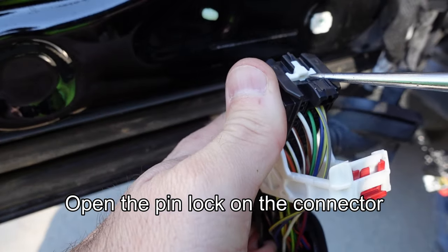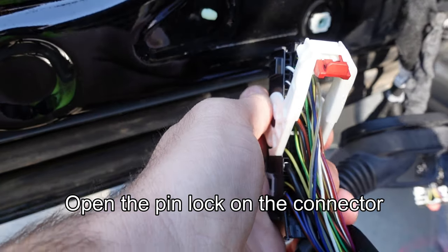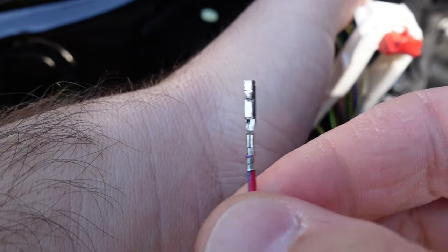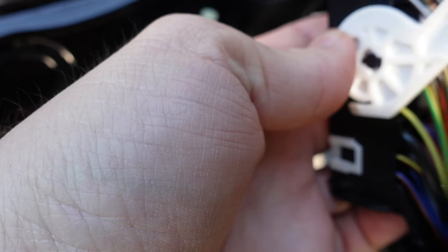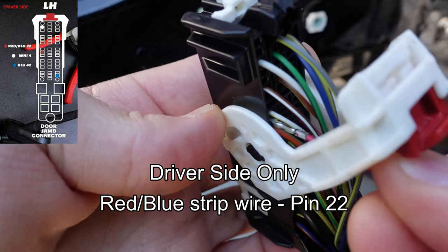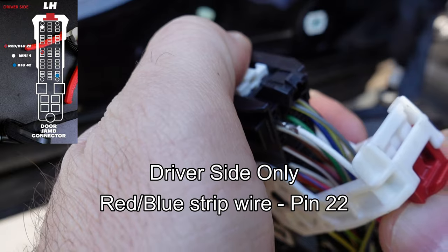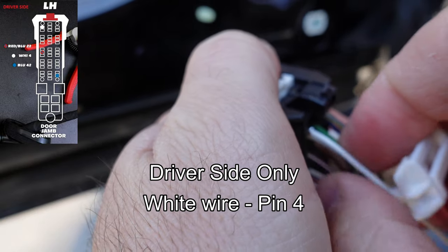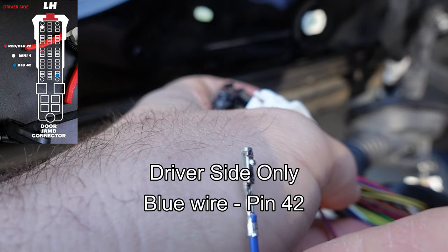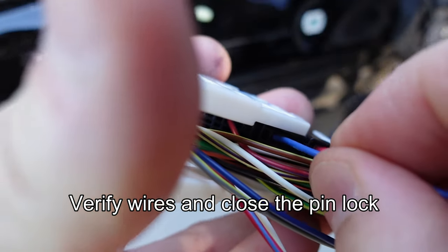Using a small pick, raise the white locking tab on the top of the connector. With the grooves on the wires facing right, install the wires into the connector from the back side. Insert the red and blue wire into pin number 22 — you'll hear an audible click when fully seated. Insert the white wire into pin number 4. The blue wire goes into pin number 42. Verify these wires are firmly seated, then close the locking tab on the top of the connector.